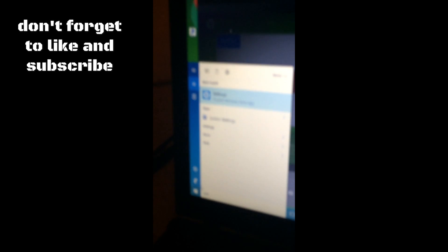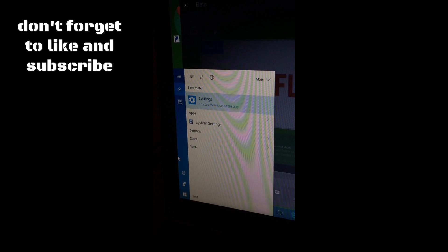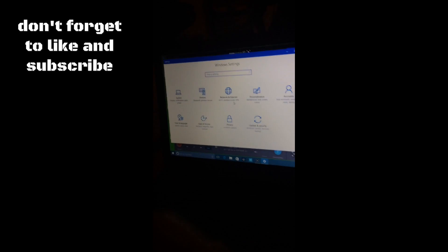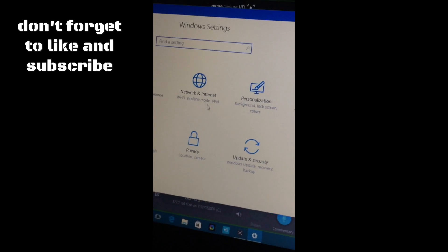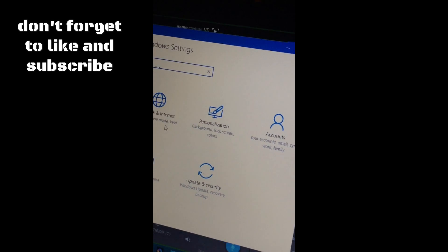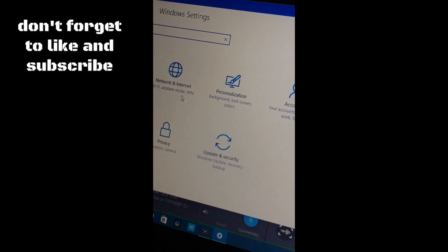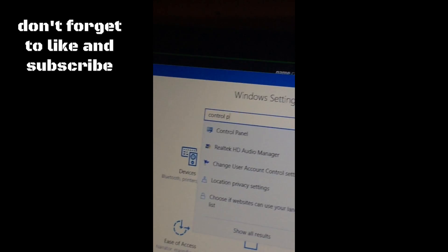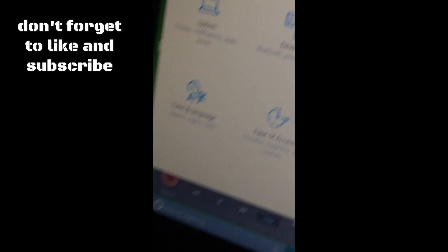Once you do that, go to your computer settings. If you have Windows you can use Cortana or just type it in. Your settings will pop up. Search for Control Panel, and the first one that pops up is Control Panel — click that.